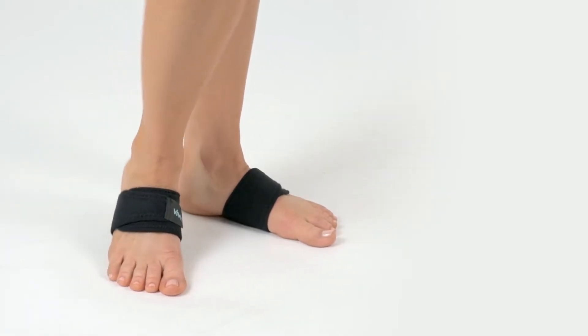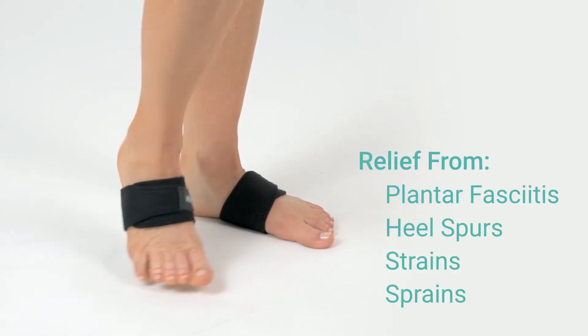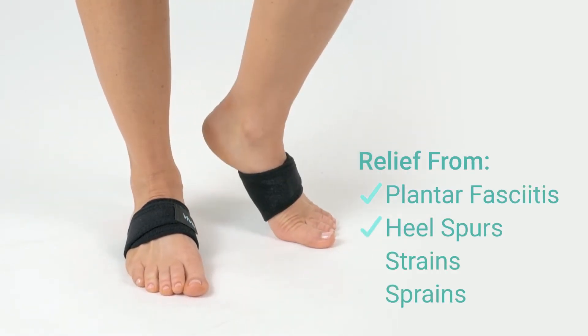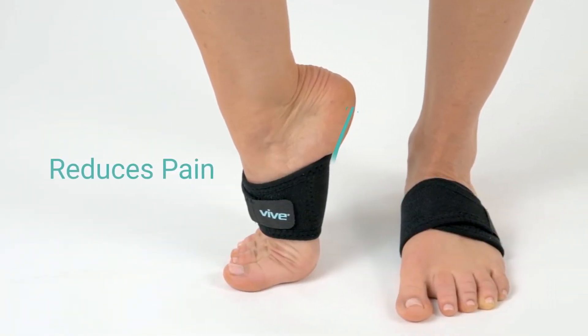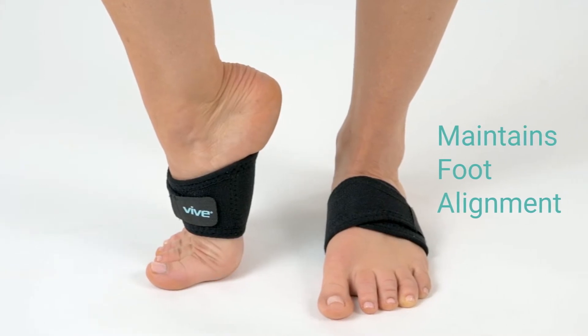The Arch Support Brace by Vive provides relief from painful foot conditions such as plantar fasciitis, heel spurs, strains, and sprains. The adjustable compression brace supports the arch and reduces pain, maintaining proper foot alignment.